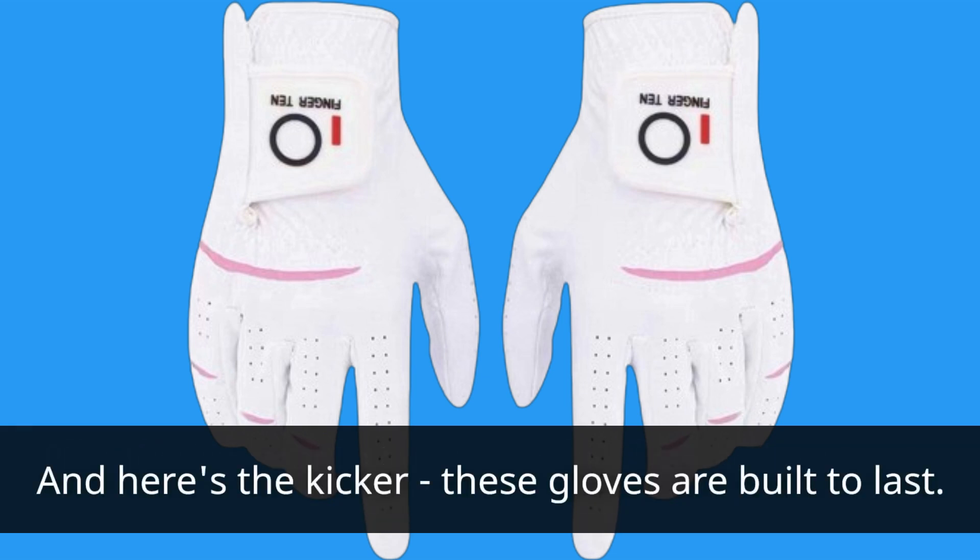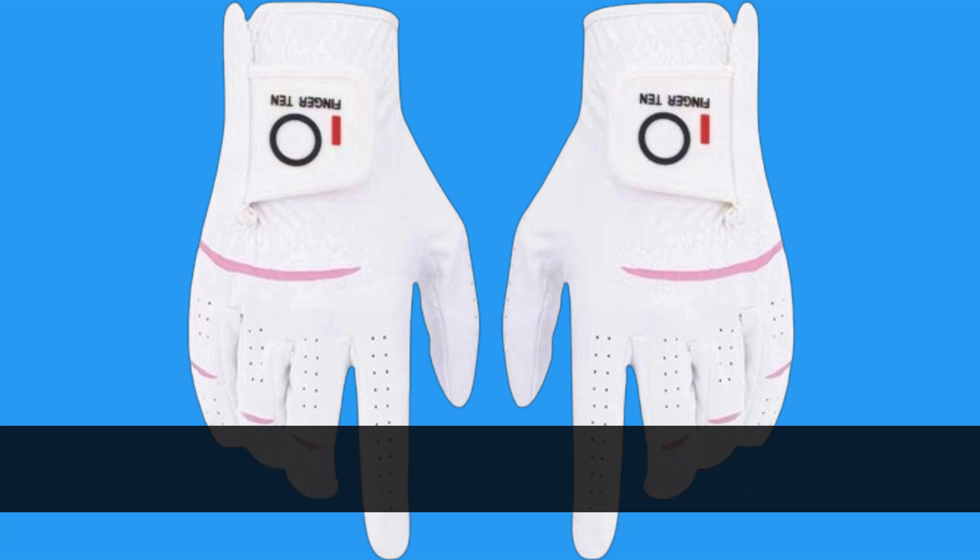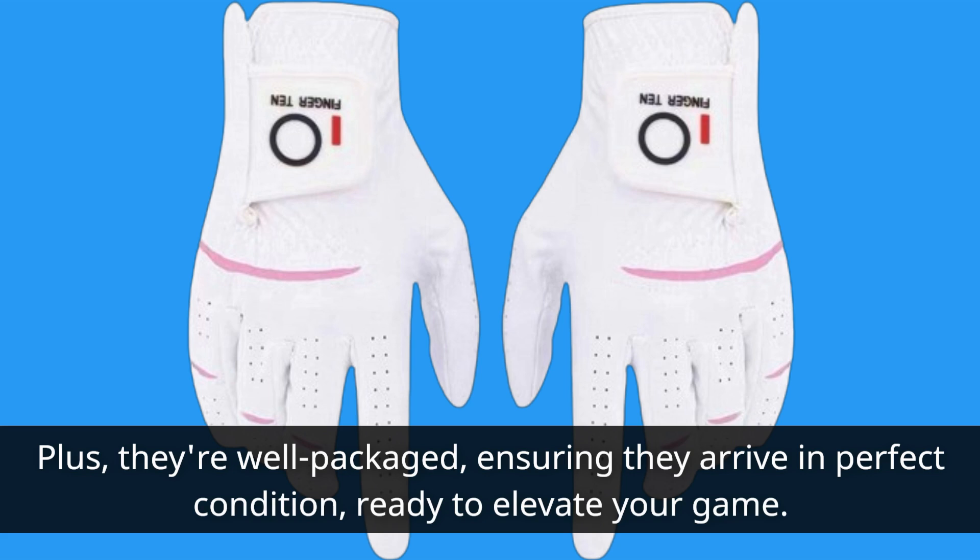And here's the kicker — these gloves are built to last. With quality stitching and a lightweight, breathable design, they offer a comfortable fit without any extra bulk. Plus, they're well-packaged, ensuring they arrive in perfect condition, ready to elevate your game.